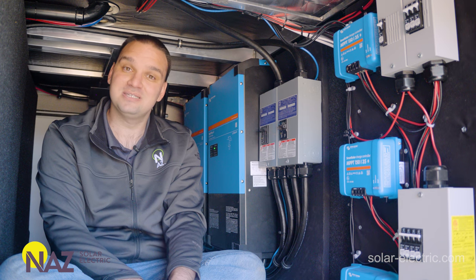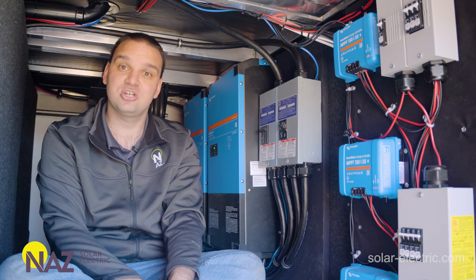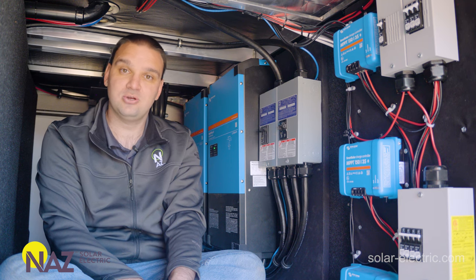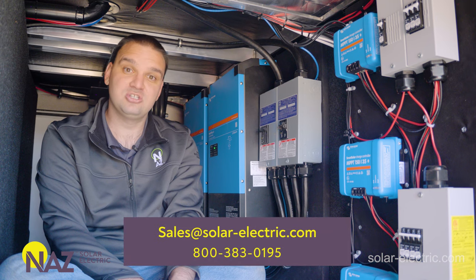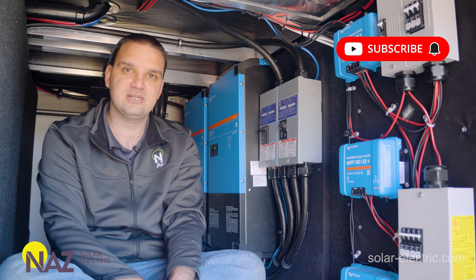Thanks for watching. Please consider liking and subscribing. If you have any questions when selecting a charge controller or wiring your panels, don't hesitate — give us a call or chat with us on our website. We also have some great articles in our Learning Center for you to review. Thank you.